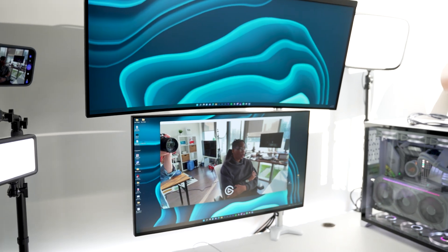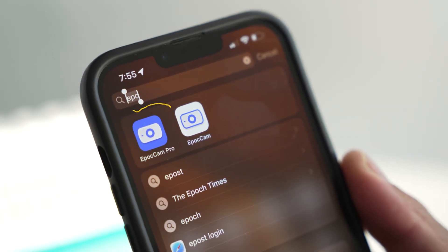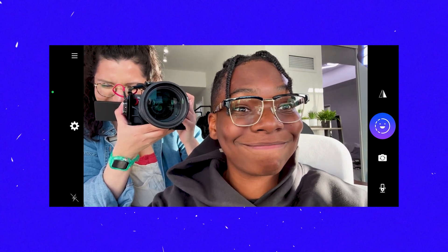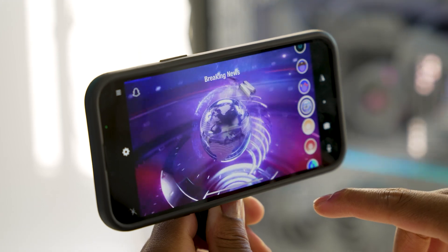EpochCam is free to use with a watermark, with the option to upgrade to the Pro version for $7.99 US, which I think is totally worth it since it unlocks even more features like HD 1080p capture, HDR, you could use your phone as a wireless mic, play around with Snapchat filters, and much more.